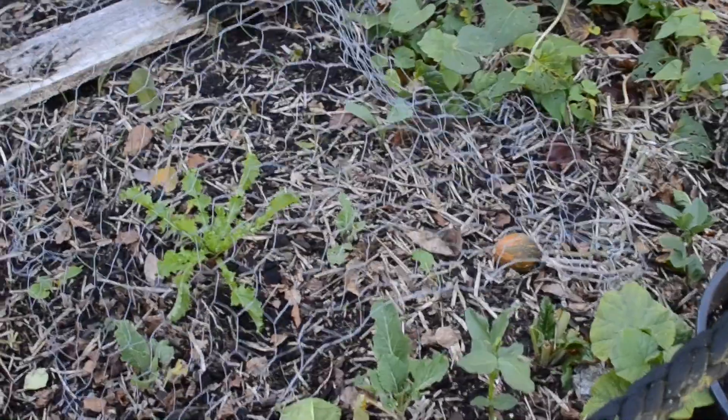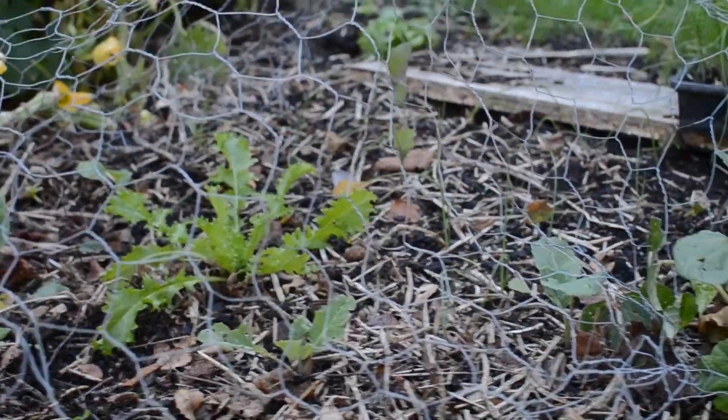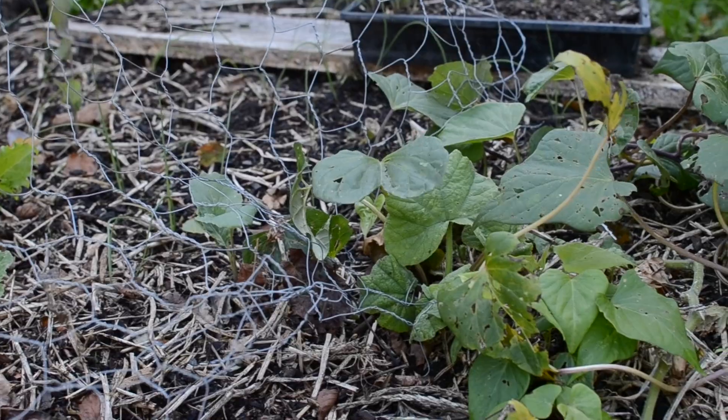This is that little garden where I had the corn. It's just got a couple of random things in there — endive, some brassicas, and some onion seedlings.